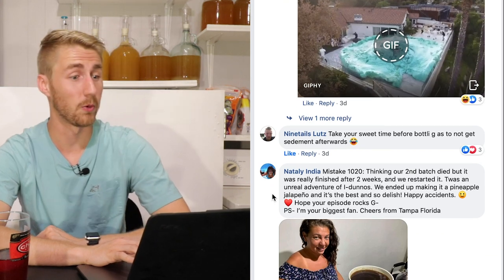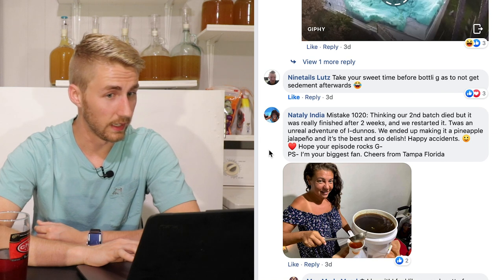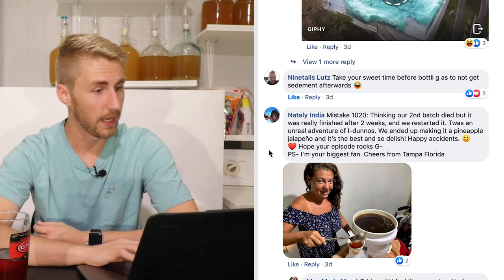Nine Tails Lutz says: take your sweet time before bottling so as not to get sediment afterward. That's very true. I've made meads and bottled them too quickly or improperly, ending up with a noticeable amount of sediment at the bottom. It's not the worst thing in the world, but if it takes up a lot of your brew, it gets in the way.